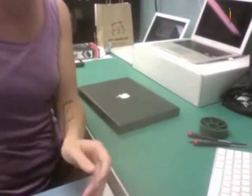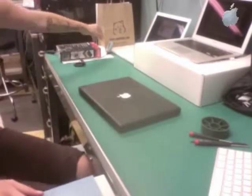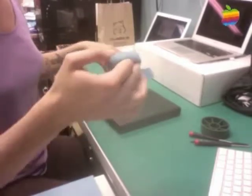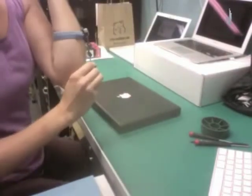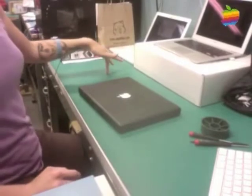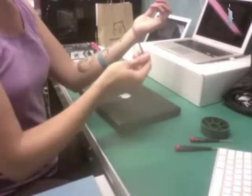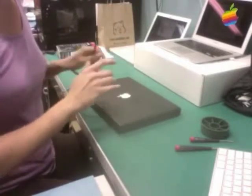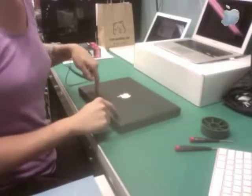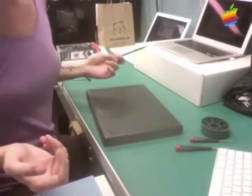So without further ado, the first part of every repair is to have proper electrostatic discharge regulations followed. I've got myself an ESD strap, which is hooked into my ESD mat, and both are grounded to an outlet in the room. Basically, all that does is it's constantly removing the static discharge from my body and making sure that it's discharging to the ground instead of into this computer, which could damage it. You can actually buy these and use them at home if you happen to be crafty and like to take things apart.